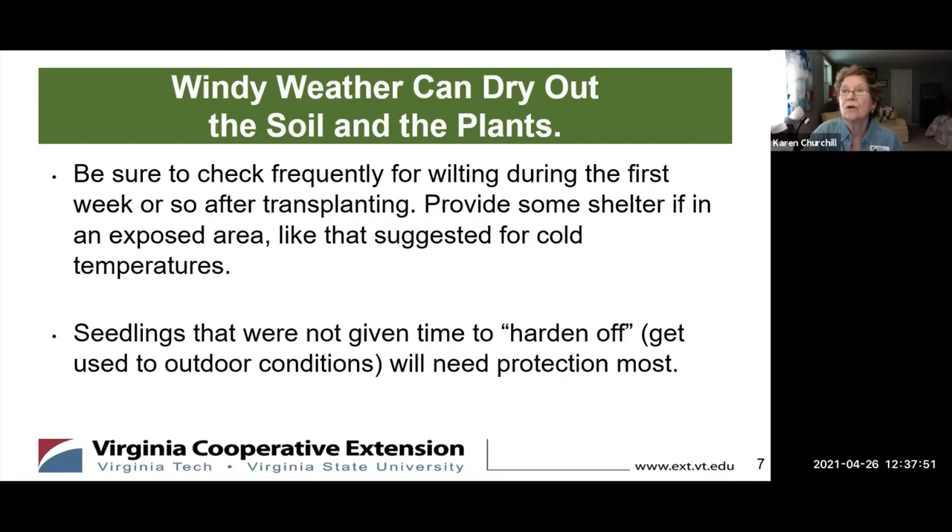Windy weather can also dry out your plants. That's one reason why we try to harden them off out of the wind. Wind can still be a factor for wilting when vegetable plants are really young, especially in an exposed area. You can protect them, just like for cold, or put up a little screen windbreak. Seedlings not given time to harden off — just getting them used to outdoor conditions gradually — can't just go out right away. If you gradually get them used to a little wind, a little sun, and a little heat or cold, they'll do better.